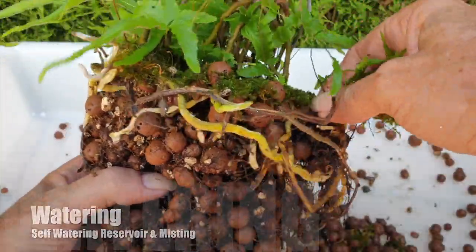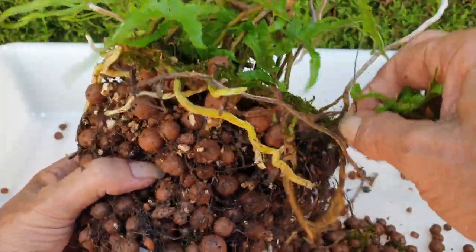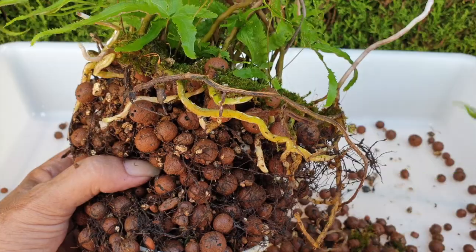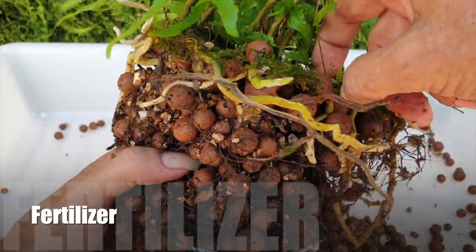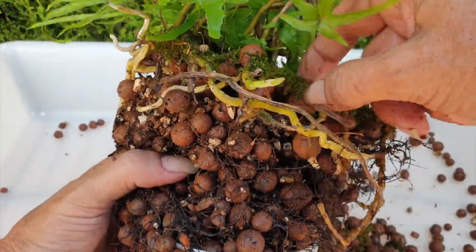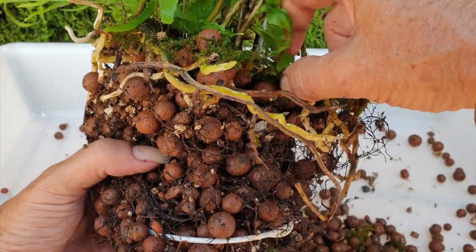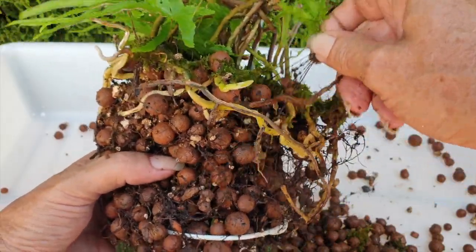I fill the reservoir with plain RO water during the winter most of the time because that is when she is not actively growing, but I only fill the reservoir halfway during winter just to keep evaporative cooling at bay. When she's in active growth, I give her 300 parts per million of fertilizer into the reservoir. I also mist her on the daily — several times a day when it is very warm because I would love to encourage the stem to grow more roots.